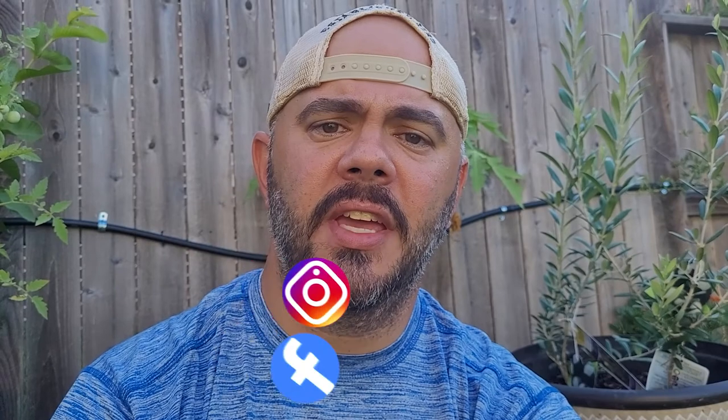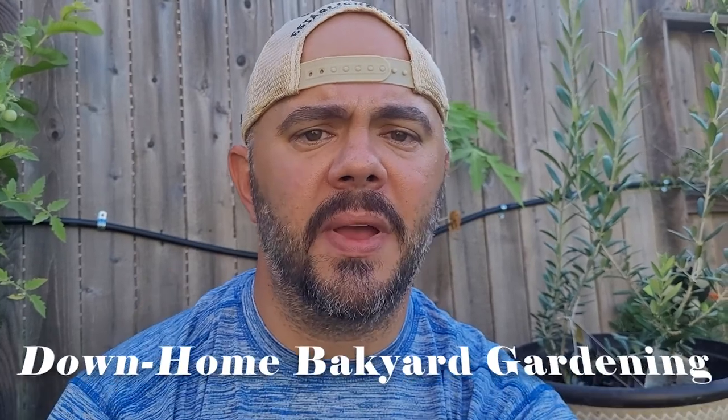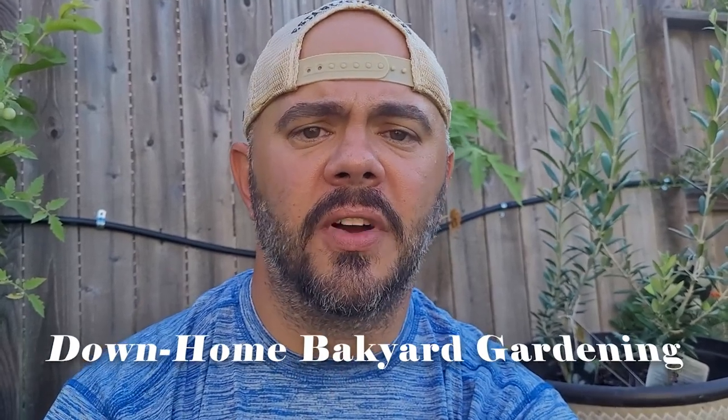Before we go further, I have a Facebook and Instagram page for this channel where I try to update with pictures every day or every other day throughout the summer. Just type in Down Home Backyard Gardening on either platform. I also invite you to subscribe to the channel. I'm a brand new gardener — this is my second year — and everything I do comes from a beginner gardener experience, but I am learning a lot and sharing everything.